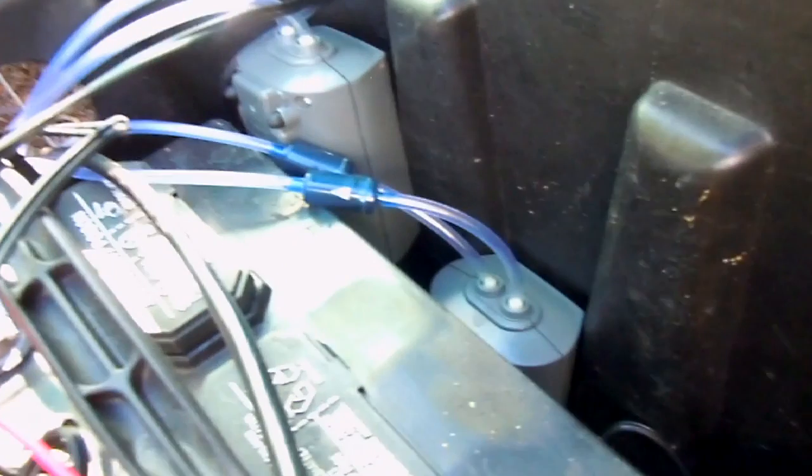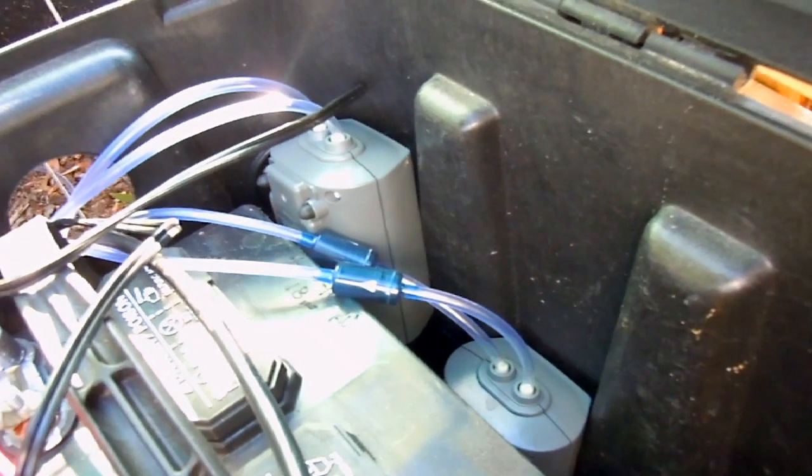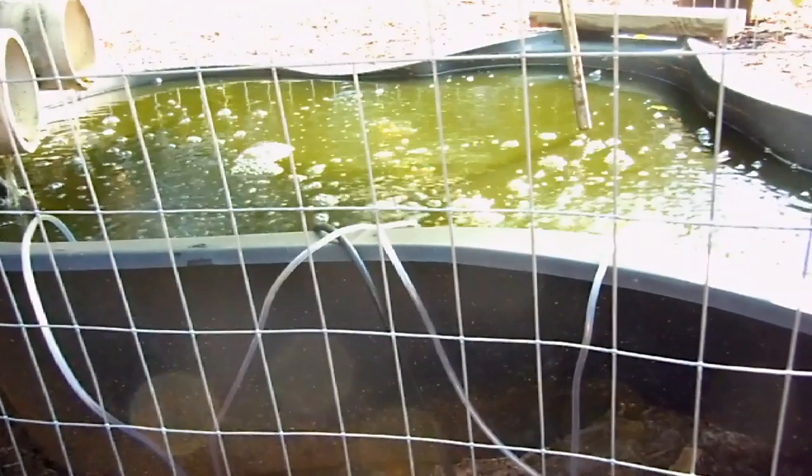Two of them are simple air pumps — aquarium air pumps — just to bring some oxygen to our water for the fish that's in the pond.